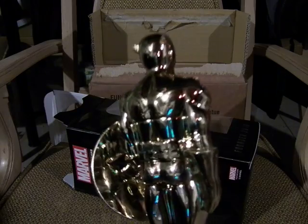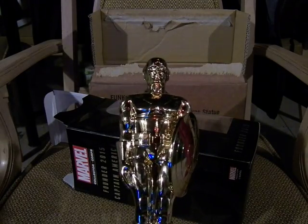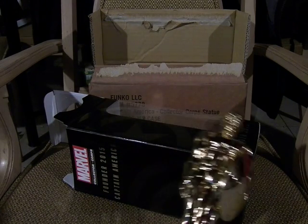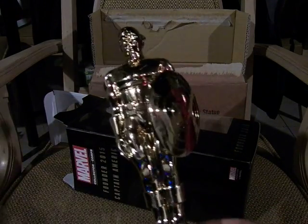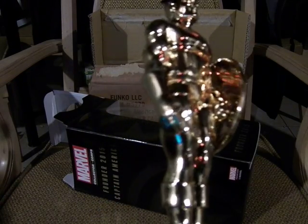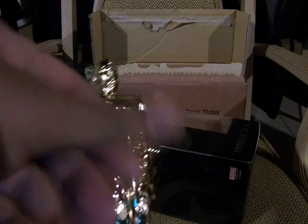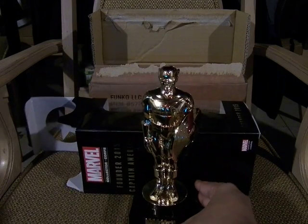It's very detailed actually — this is very close to what the comic suit looks like, the retro comic suit, not the current cinematic or Marvel Now version. I would need to buff the hell out of this to get all the dust off. My handprint oil is getting on it too, but this is really awesome.